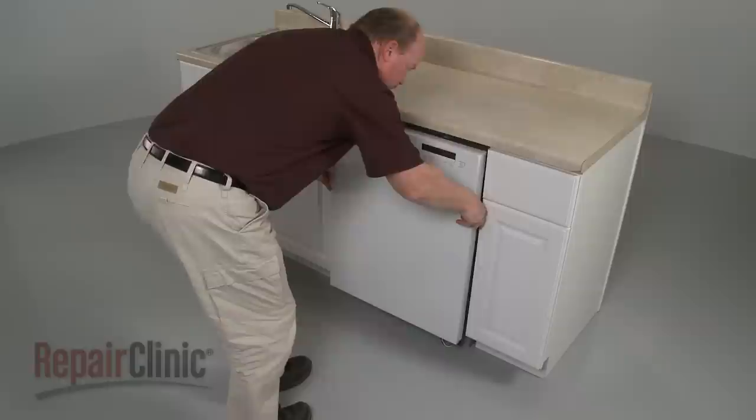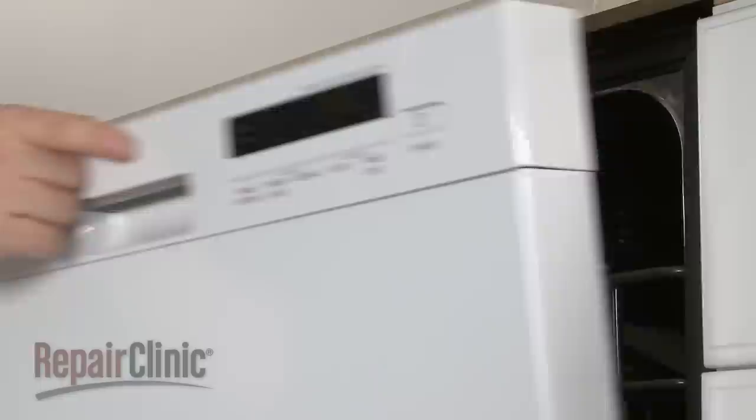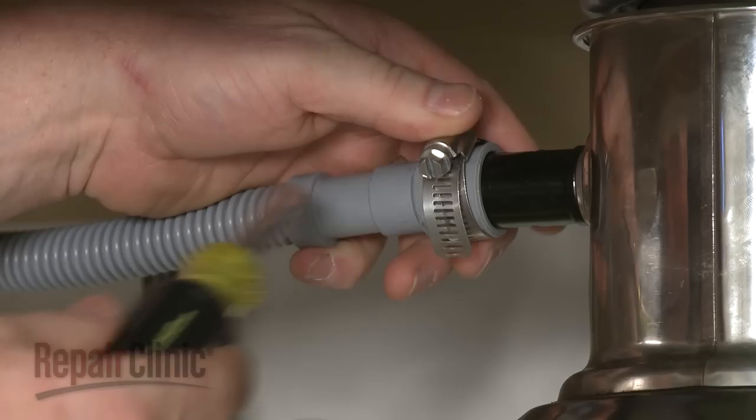Adjust the leveling legs if necessary. Replace the screws to secure the mounting brackets to the cabinet or countertop. Feed the drain hose through the cabinet and connect it to the sink drain or disposer. Make sure the hose is elevated above the connection point.